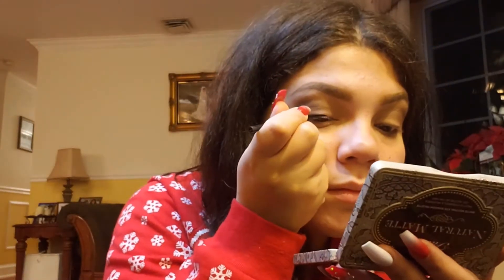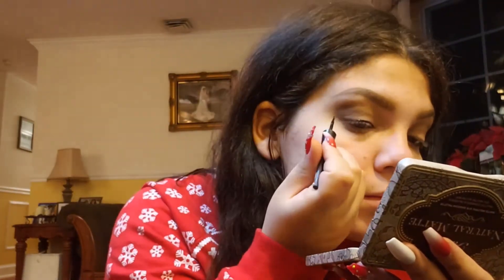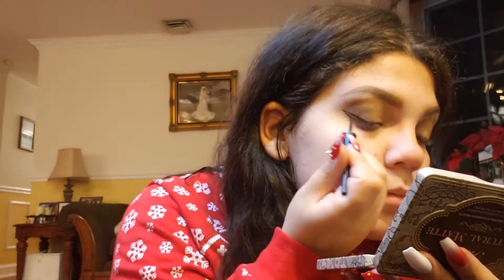Next we're going to be using the Wet n Wild Mega eyeliner. I just applied my Ioni lashes and this is what we should get. I'm also going to be using my Milk Kush mascara.